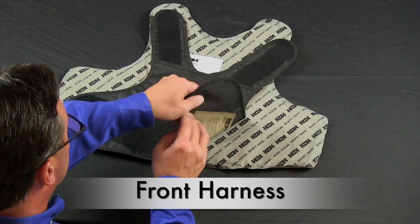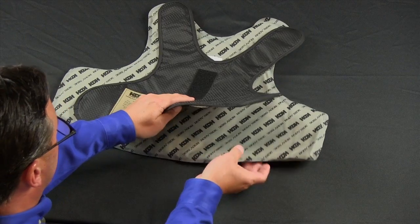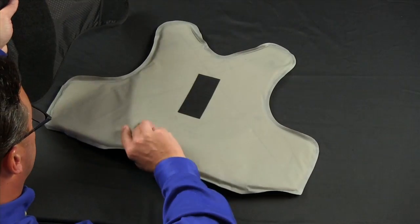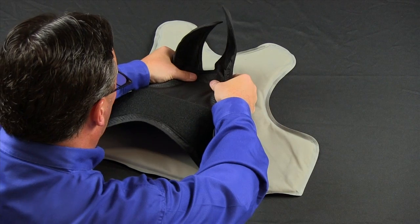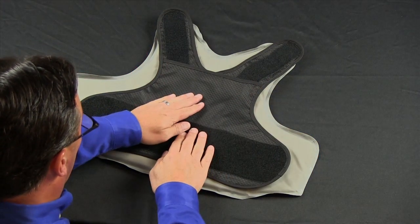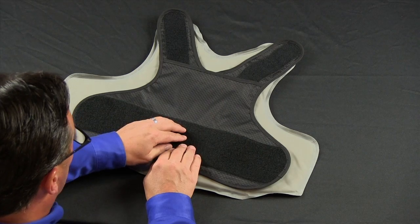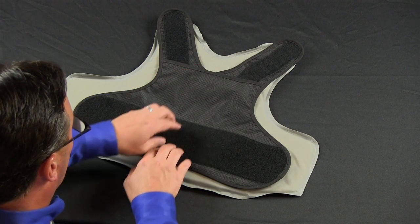The front harness is attached to the ballistic panel with hook and loop. You simply line up the hook and loop on the front of the harness and the front of the panel. The hook and loop also allows for adjustability, so the harness can be moved up or down.